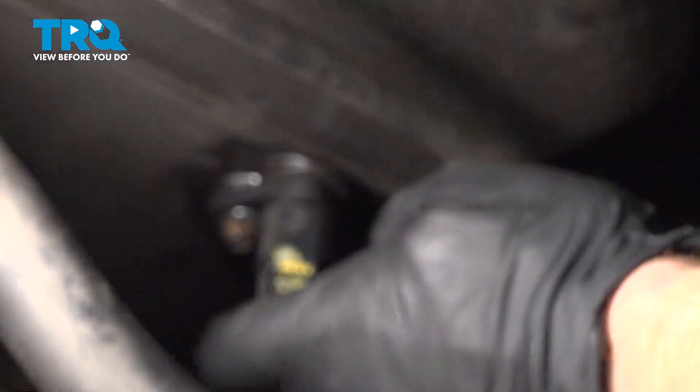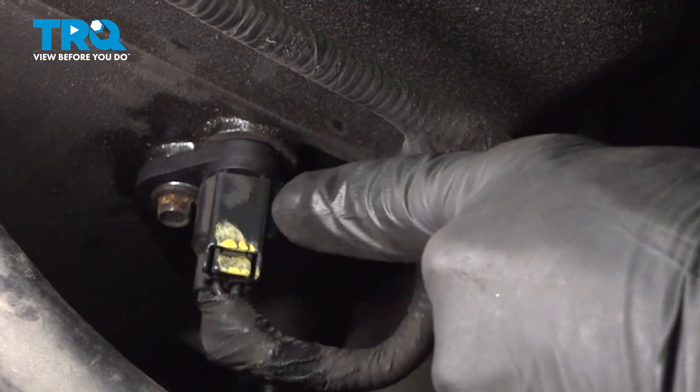Reconnect your electrical connector. Listen for a click and give it a tug to make sure it's completely secure.